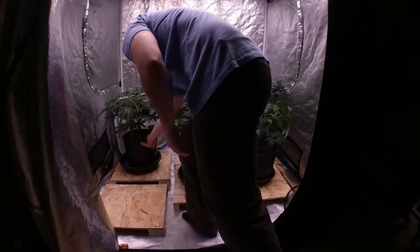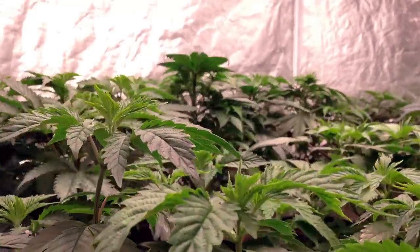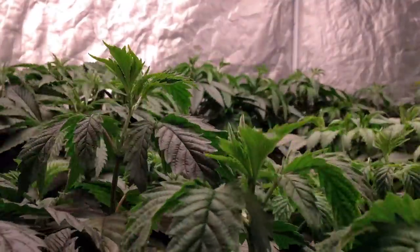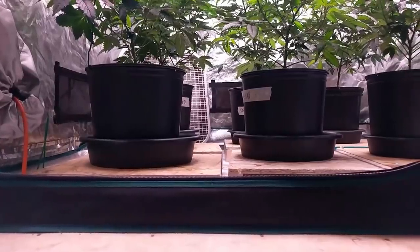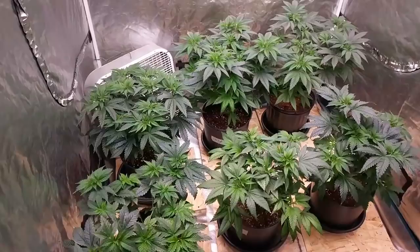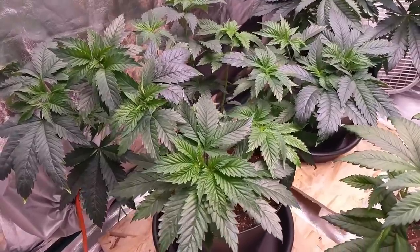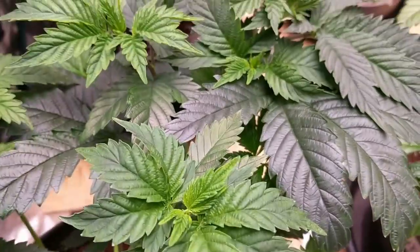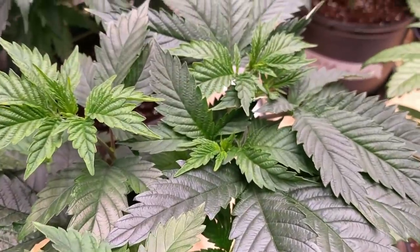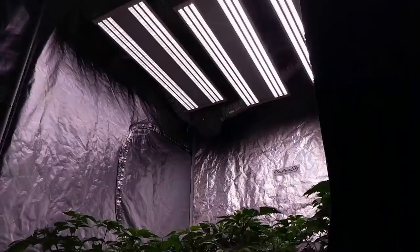If the root zone is too cold, the plants will experience slowed growth and become stunted. I have three OG Kush and three Amherst Sour Diesel from Humboldt Seed Organization, which I am pheno hunting for the best of each one. I'm looking for vigorous growth, high resin production, and a unique terpene and flavonoid profile out of each strain. I will clone each plant before sending into flower, then choose which pheno of each strain becomes the permanent mom to keep and clone off. This will help with quality and ensure consistency from grow to grow.